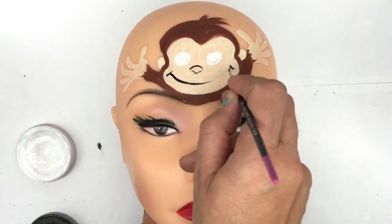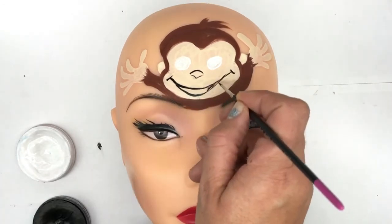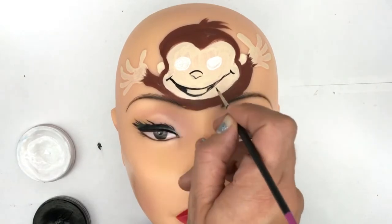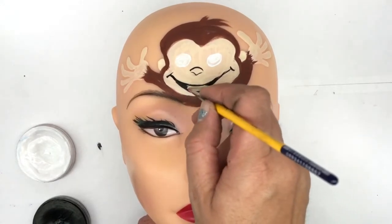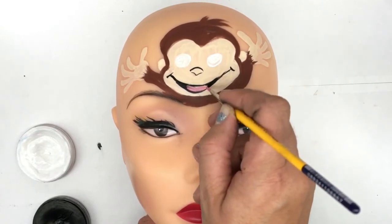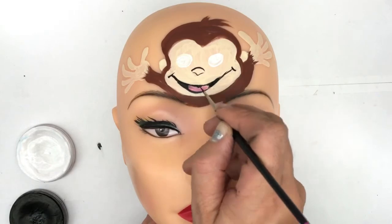Just touching the tip of the brush, I'll fill these areas in with black — just the edges of the smile. And just in this area I'm going to fill it up with some pale pink, curving in and out. Where his tongue is I'm going to do a little curve inward.